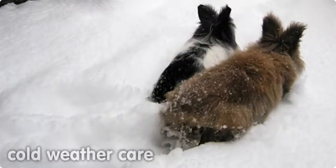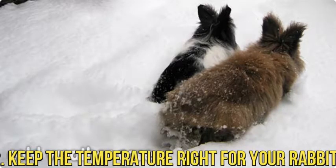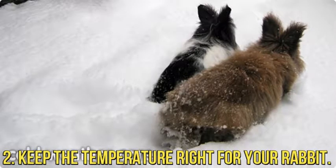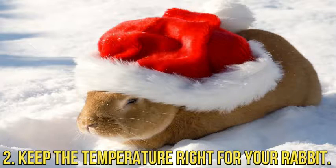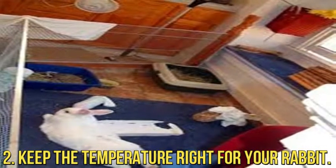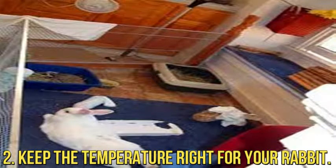This may require the use of a descaling solution. To keep the temperature right for your rabbit, the optimum temperature is 61 to 72 degrees Fahrenheit. If your rabbit is outside, provide plenty of shade, and if it gets really hot, bring them indoors to air conditioning or place frozen water bottles in the hutch to help the rabbit keep cool. Rabbits can die of heat stroke. The rabbit's ears are really the main temperature control part of their bodies. In the wild, a rabbit would go underground where it is cool to get out of the heat.